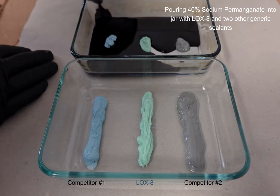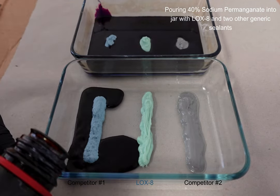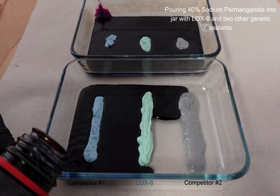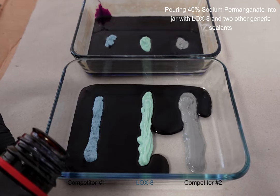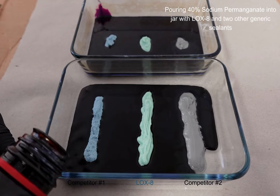Floramyx tested LOX8 thread sealant by putting a ribbon in a glass jar along with two generic thread seal brands, along with sodium permanganate. This sat for about 23 days, and at the end you can see that LOX8 thread sealant saw no degradation.